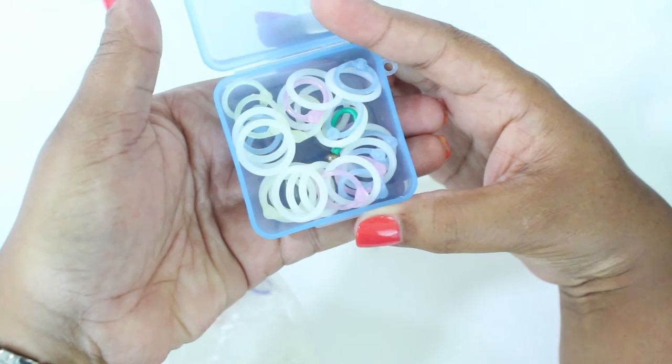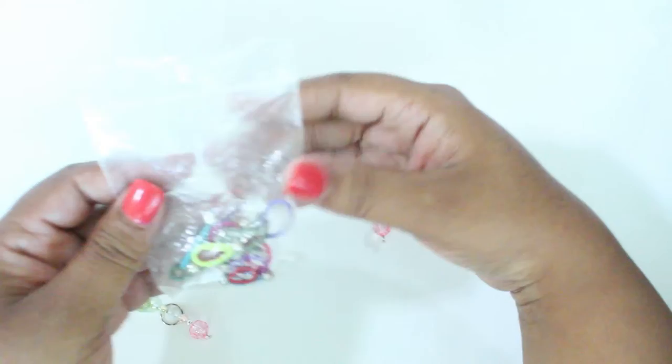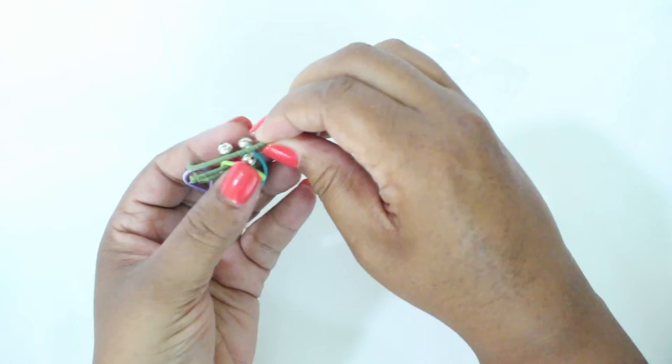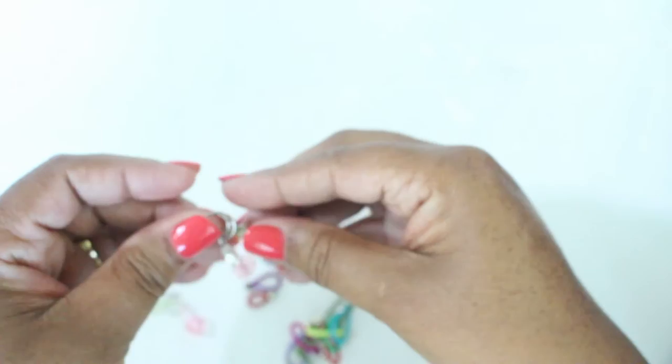Now we have a little box I use for stitch markers — something I got when I first started knitting. It holds a variety: locking stitch markers that you can undo, and solid stitch markers. I also have some more stitch markers called floops, which I got off eBay years ago. They come in a variety of colors and sizes, and I like to switch them up when I feel like it.